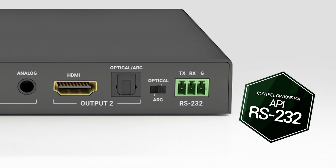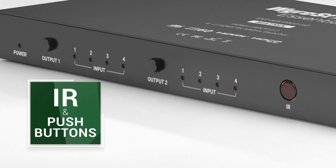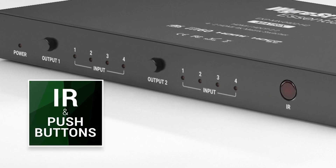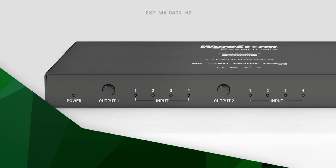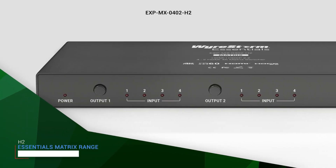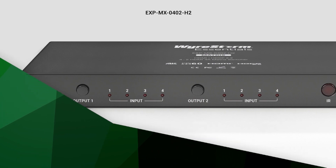This simple yet compelling matrix also features multiple control options via RS-232, IR, and push buttons. Sporting new and impressive capabilities while keeping the same value and reliability found in all WireStorm products, the EXP MX0402H2 makes for the best plug-and-play solution for any residential installations.